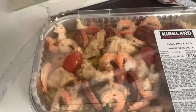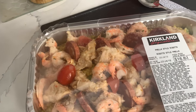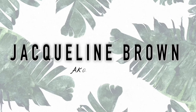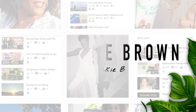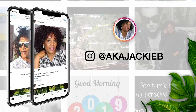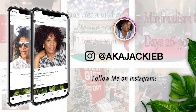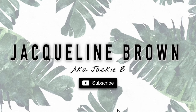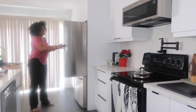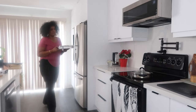Just look at this goodness from the Kirkland brand at Costco — it's a paella style risotto. In today's video, I'm going to be preparing the Kirkland brand risotto style paella and I'm also going to give you my honest thoughts on the product as well.